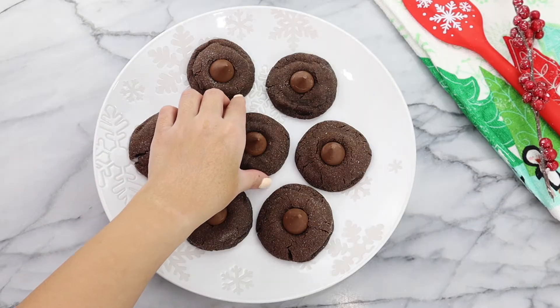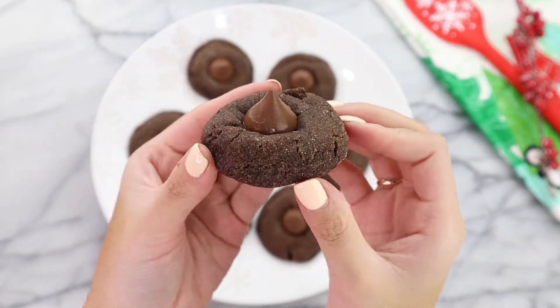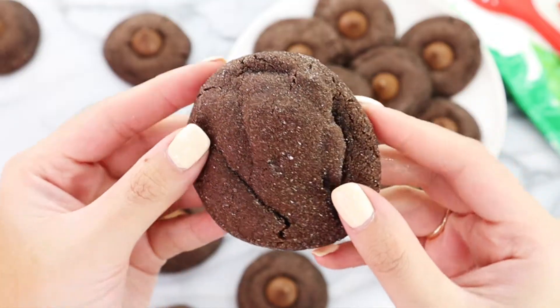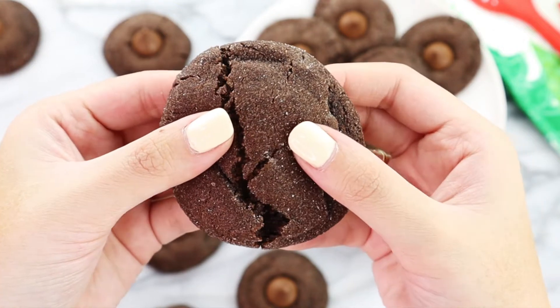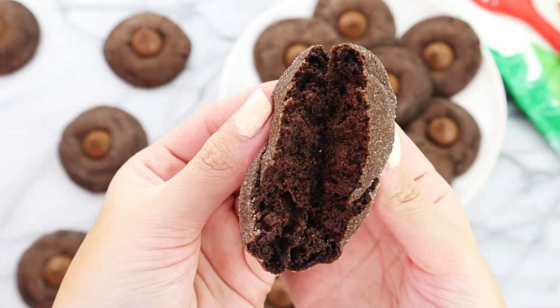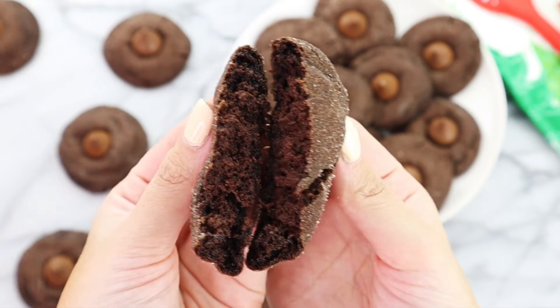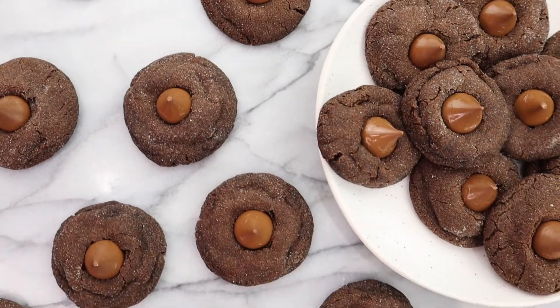And we're done. Just like that, you have these amazingly delicious and soft double chocolate Hershey thumbprint cookies. These cookies are so soft and so chewy. I wanted to do a cookie break for you guys so you can see exactly what the texture looks like inside — it's very soft, very chewy, and kind of like a brownie.